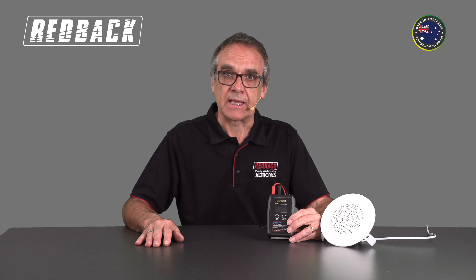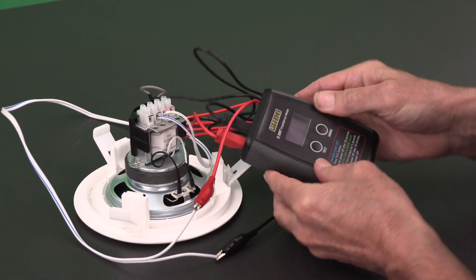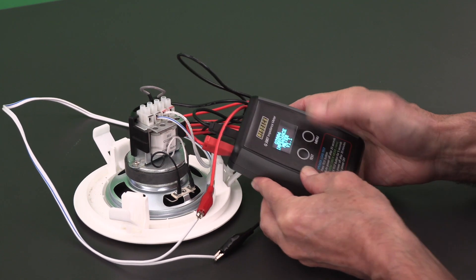To perform a test, all we need to do is disconnect the speaker line from your amplifier and connect the test leads. With one simple push of a button, it will display impedance and then convert this to the loading watts.